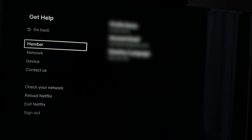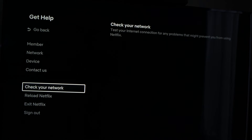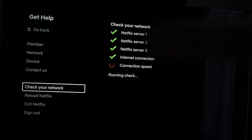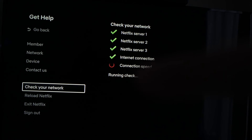Press on it. Now, on this menu, go down to Check Your Network and press OK. What Netflix will do now is check and make sure that it's not your Wi-Fi that is the problem. It will just take a minute, and the test will be completed and it will tell you if you have an error.